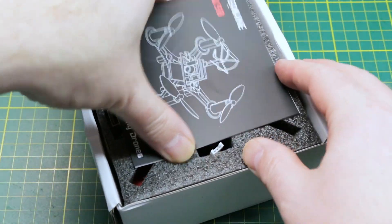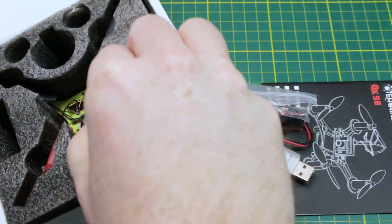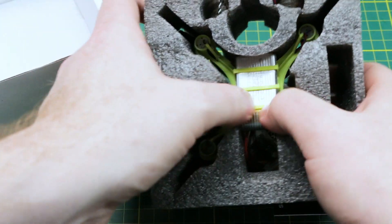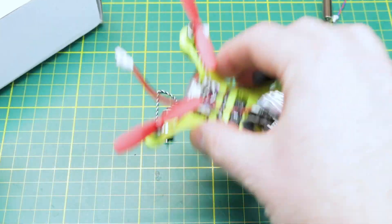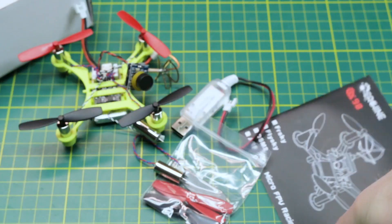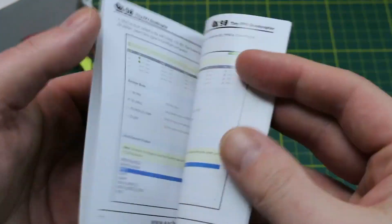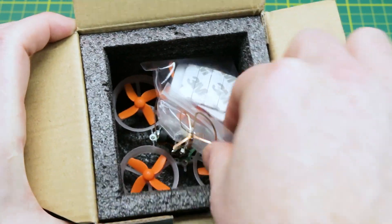Opening up the QX90, it came very well packaged in pretty heavy foam with a USB charger, spare parts, and the quad sandwiched into the foam quite well. The battery came pre-installed, which makes it a little tricky to ship these days. It also comes with two spare motors, which is really handy in case you have an issue down the road. The instructions are absolutely excellent for this model — clear English with beautiful pictures, covering the connections, flight controller, transmitter settings, everything you need.